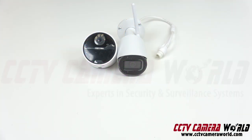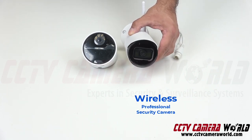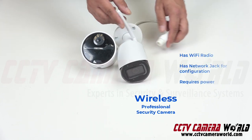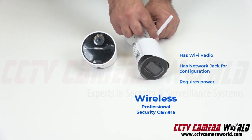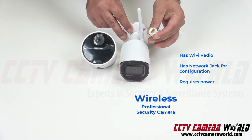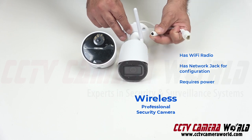Here we have two cameras that seem very similar. On the right-hand side, I have a wireless security camera. It is wireless because it has a Wi-Fi antenna on it and works with a Wi-Fi radio, and a pigtail for you to initially configure it and also continuously provide power to it through this connection.